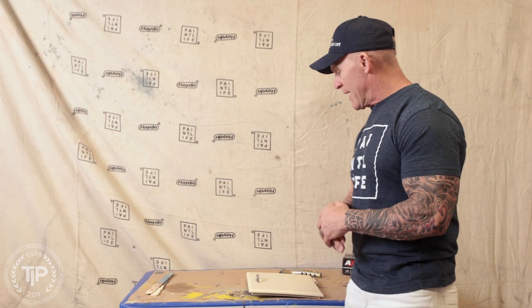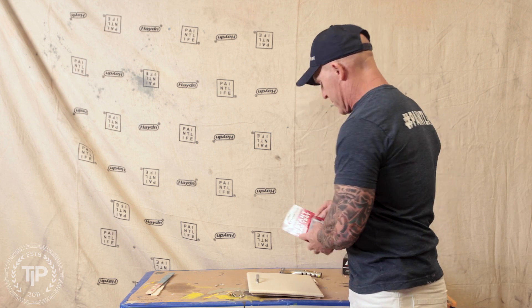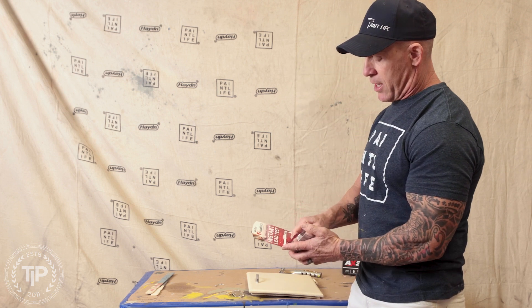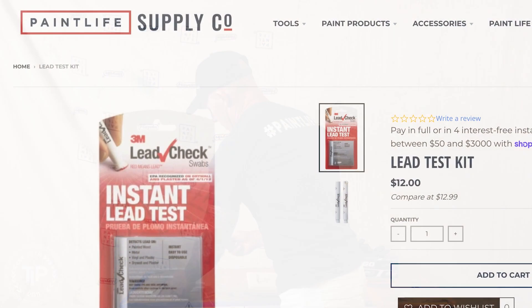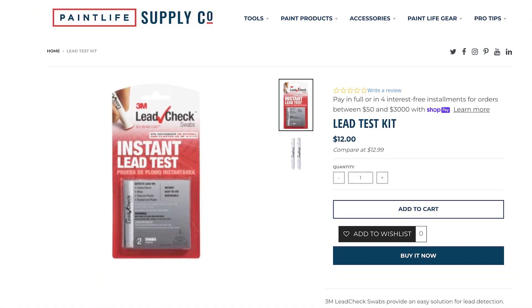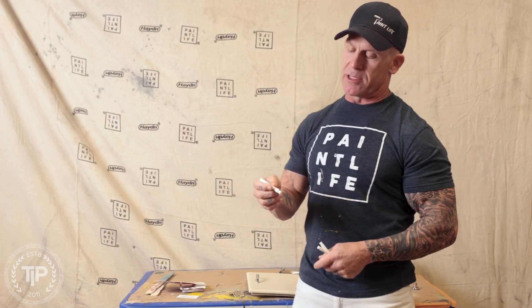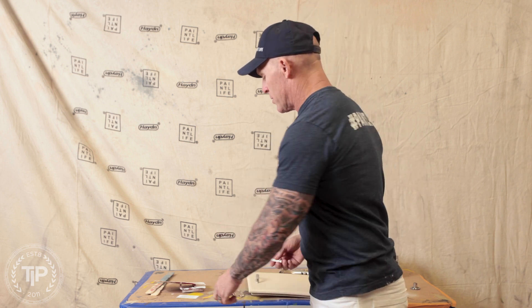All right, here we go — we're going to be testing for lead. It's a very simple, easy process. I've got my lead test kit with multiple tests in it. The swabs are very simple and easy to use. There are two vials inside each one — you break both vials, shake it up, and the liquid works its way to the end of the swab, which you then use for testing.